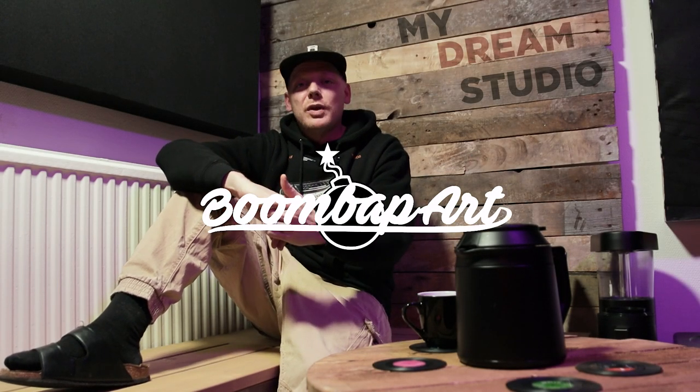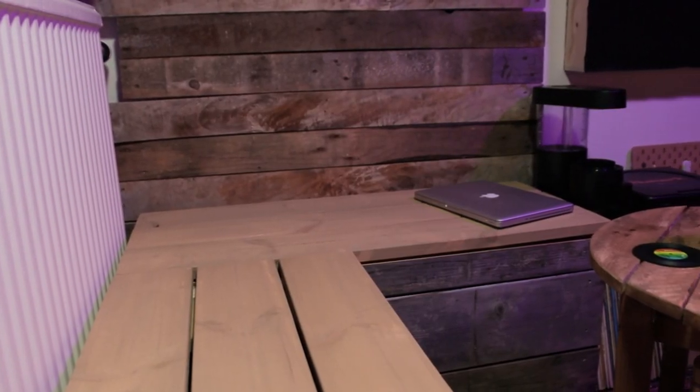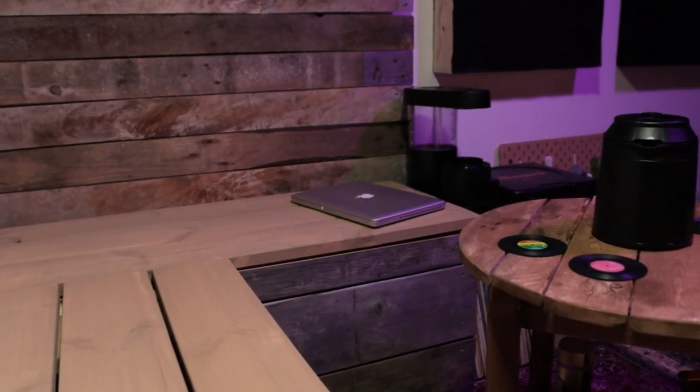Yo, check it out — Boombap Art. Welcome to a new video: my studio 2021. This is the chill corner, or the coffee corner. This is a dream I've had for a very long time, but I've also been really comfortable being at home recording videos and making music in our living room, and this didn't happen overnight.